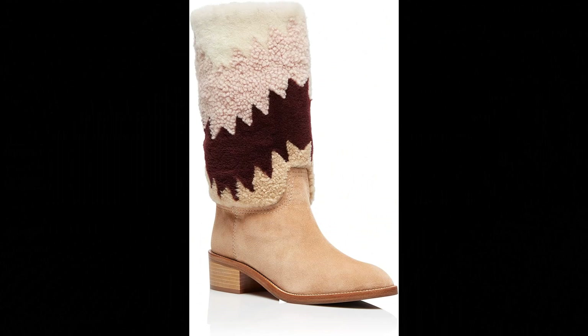Aquazzura. Suede leather slash shearling imported, made in Italy. Our Nomad is your must-have boot this season. Meticulously crafted in Italy from buttery suede in light bisque and detailed with shades of sumptuous shearling. You will stay worn from morning to evening. Pairs perfectly with a midi skirt or denim. Heel height: 4.